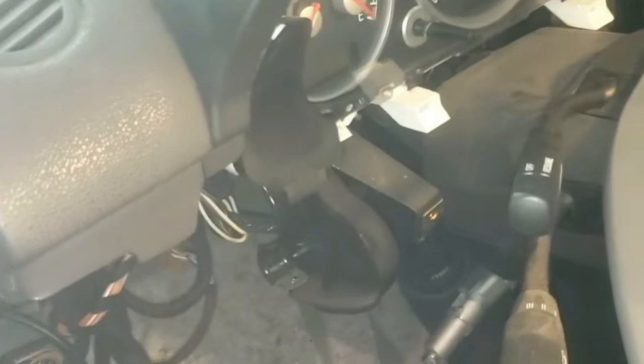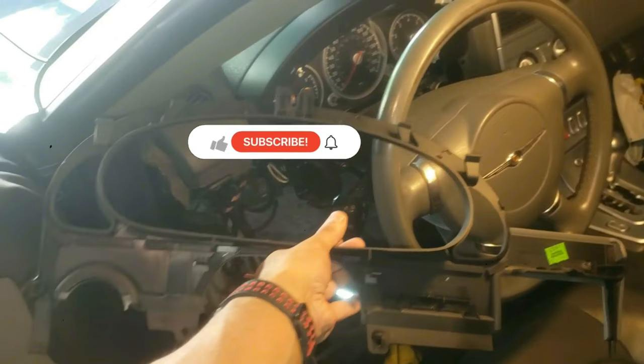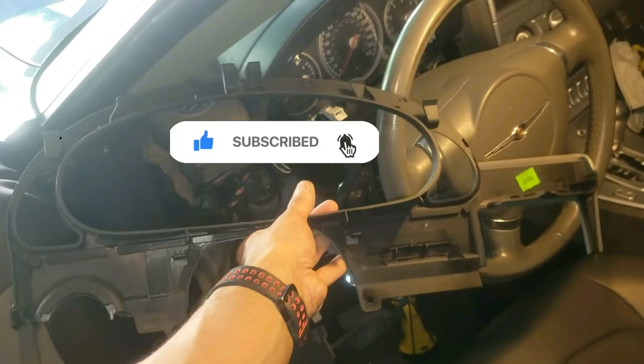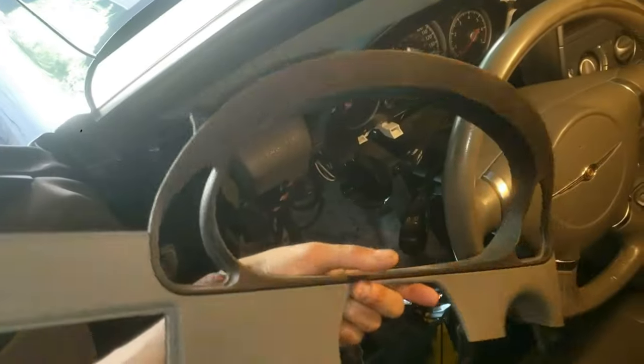Here's one last look at the speedometer area before I reinstall the instrument cluster. If this has helped so far, please tap the like button and subscribe for more detailed videos like this. Now I'm going to reinstall this instrument cluster cover.